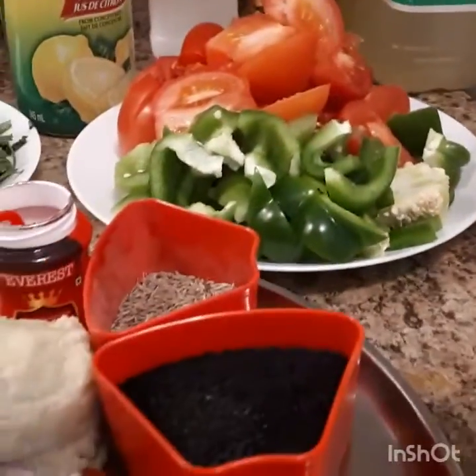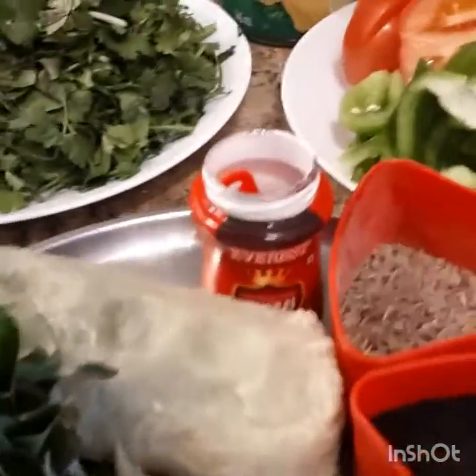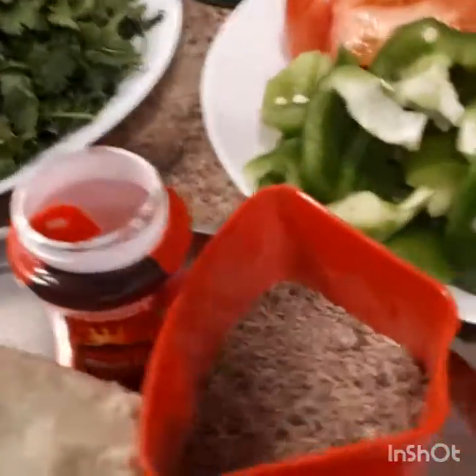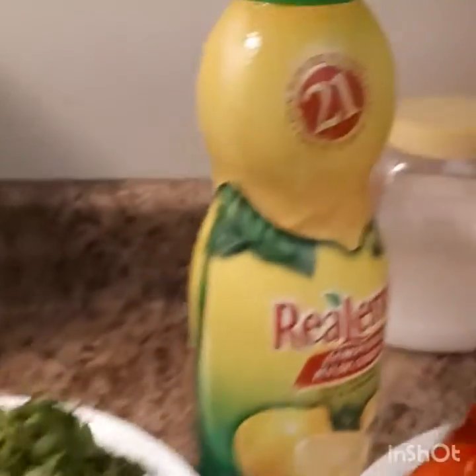Here are the ingredients: Chili, Onion, Curry Leaves, Allam Velluli Paste, Jalakarra, Nala Jalakarra, Oil, Pazpu, Capsicum, Tomato, Kottamira, Lemon Water, and Salt.